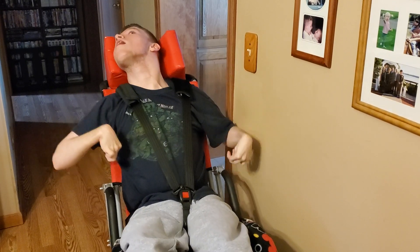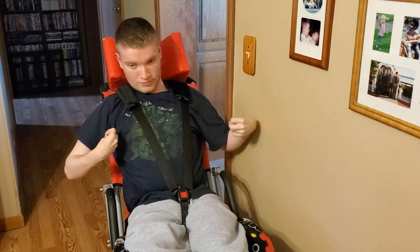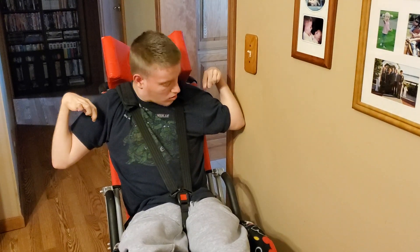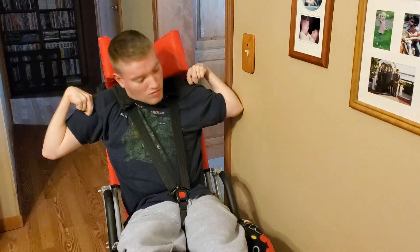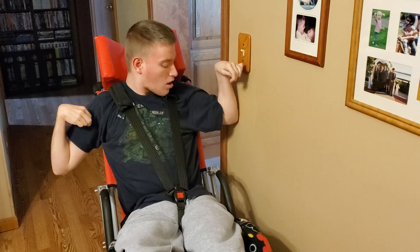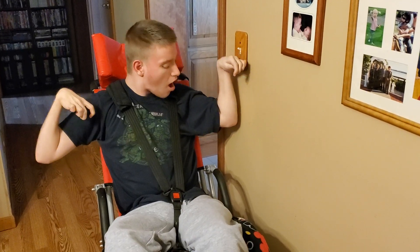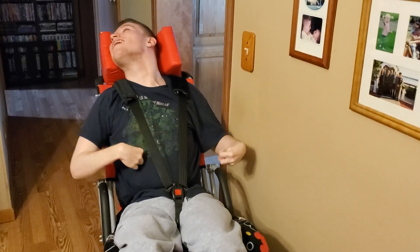You're right there. You're right there, buddy. Keep going. You're right there. Get a little bit higher. A little bit higher with your arm. Good. Now, put your arm to the wall. You're right there, buddy. A little higher. Oh, you're so close, Sam. You're doing great.